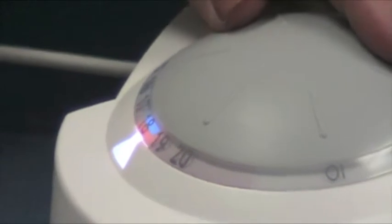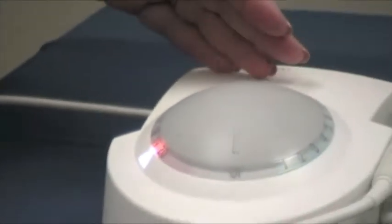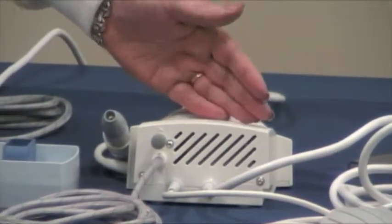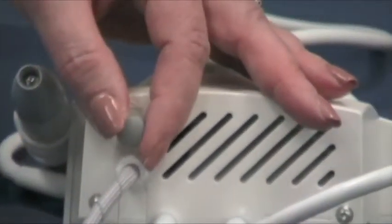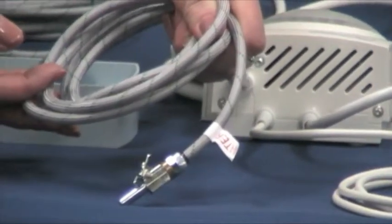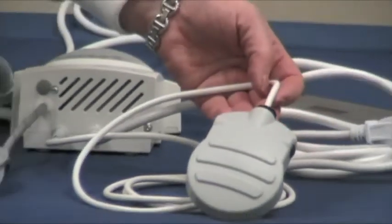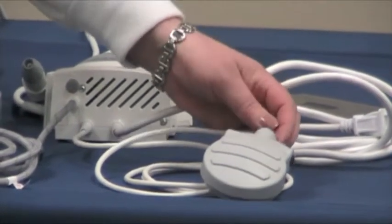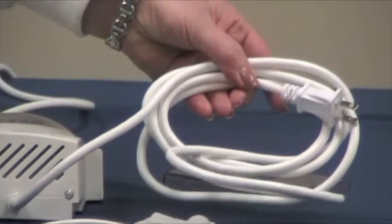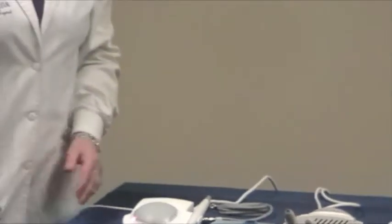Our last setting is orange — that's very high, and that's for crown and post removal. I'd like to move over to the back of this unit and show you the water adjustment level, the quick connect water, our rheostat or foot pedal, and our electrical cord. These components make up our first line of ultrasonics, the P5 Neutron.